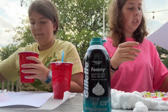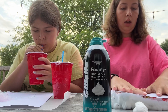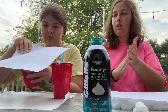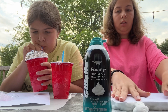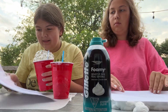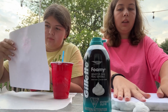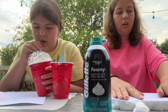I've mixed all my shaving cream up with all the colors in, so I'm just going to take my piece of paper and push it down a little bit. Then I'm going to lift it up and let my paper sit for a minute, and then I'm going to lift it up. Push it down so we get all the color in there.